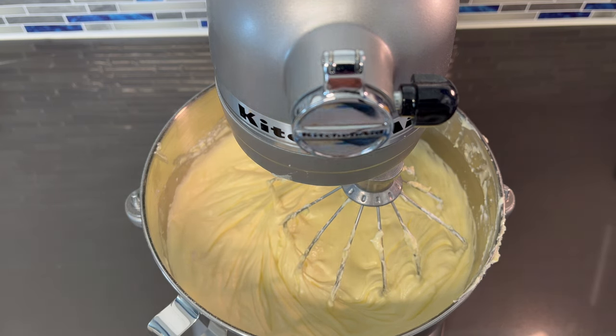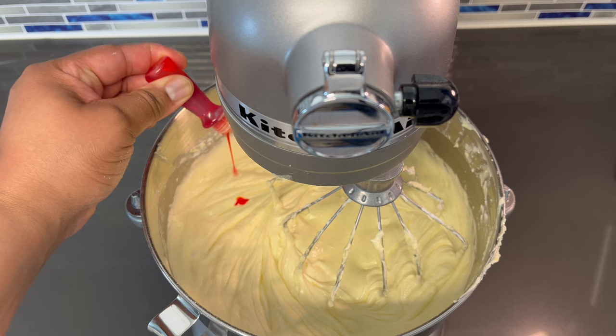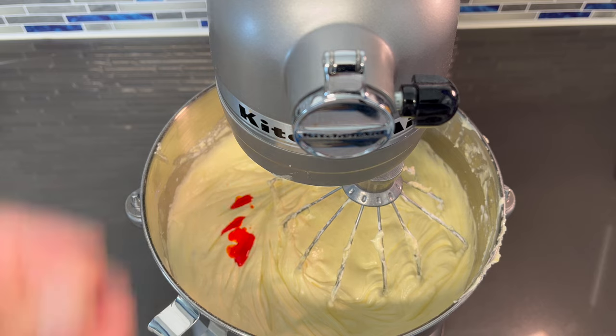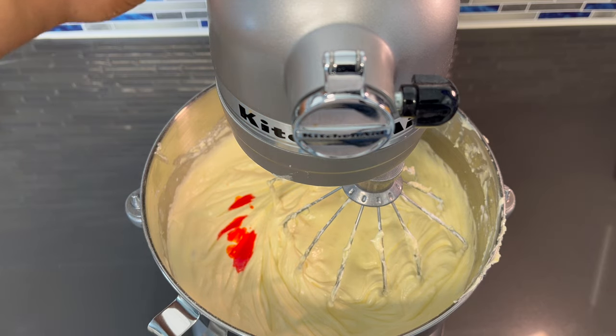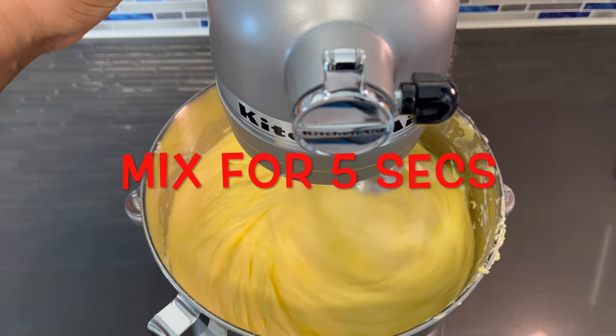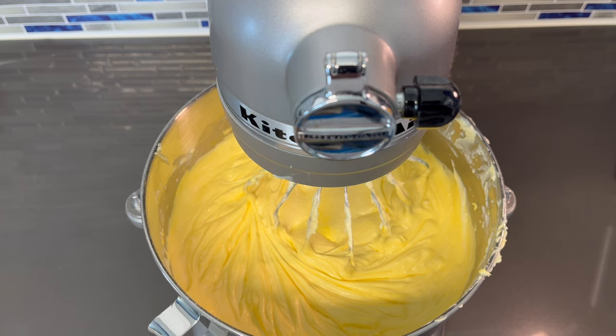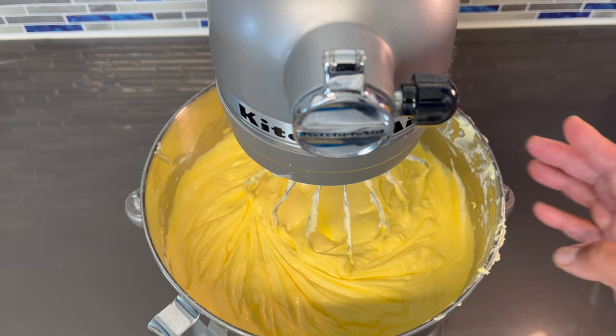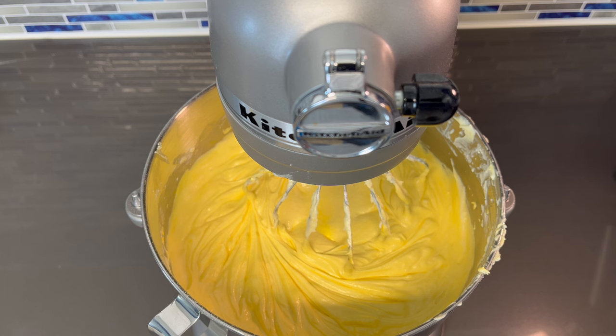Now I'm going to add a few drops of yellow food coloring — this is optional. That was four drops and this is going to be the last mix. So at this point, if all of your ingredients aren't fully mixed in, you want to stop here and mix it in the rest of the way with a whisk or a spatula. If you keep mixing with the mixer, it's going to work too much air in and your cake will be too dense and won't come out fluffy.